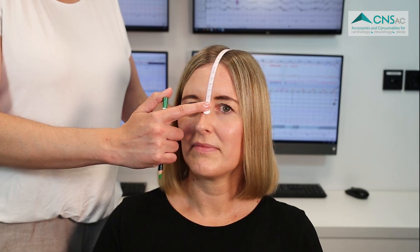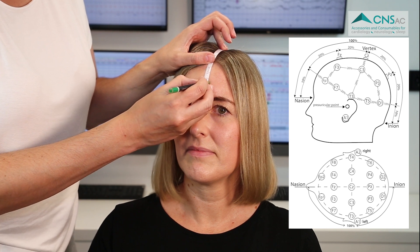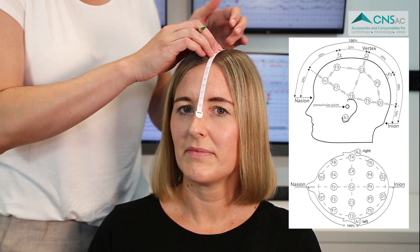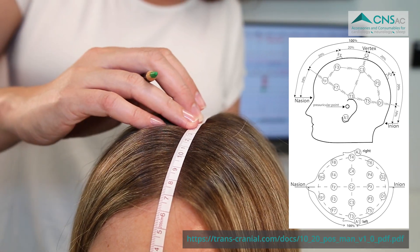The first step is to measure out and mark the EEG electrode position points on the scalp and forehead according to the International 10-20 system. Use a tape measure to determine and mark the position of each EEG electrode point. If you need more information here, please see the following reference.